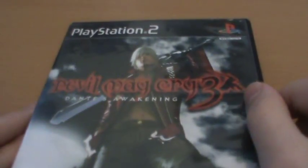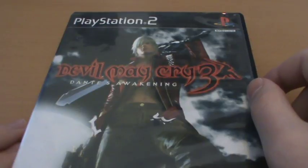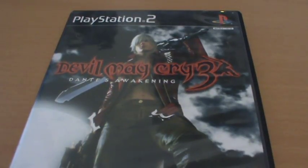Anyway, that's been your look at Devil May Cry 3 on the PlayStation 2. Very fun game, just a very hard game. In my opinion, if you want to check this game out and you haven't before, definitely get the re-release Special Edition version. Thanks for watching guys, and I'll see you later.